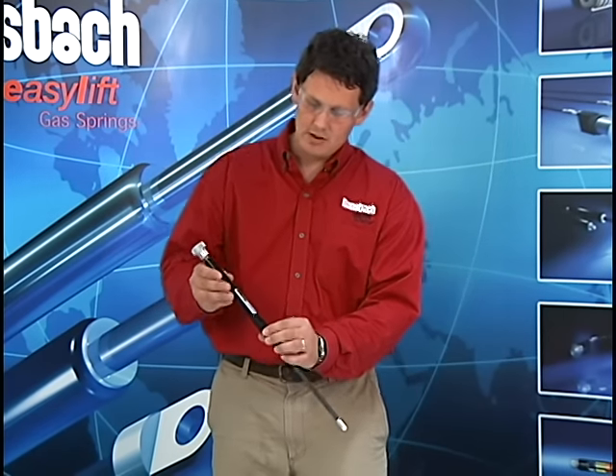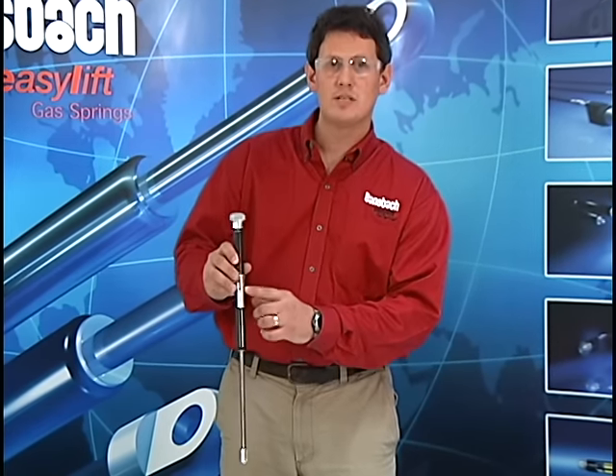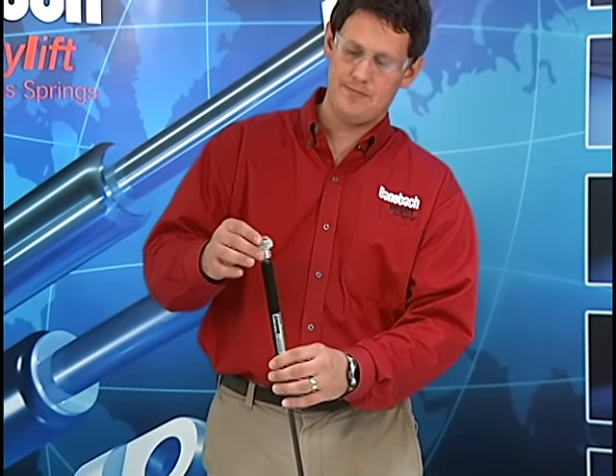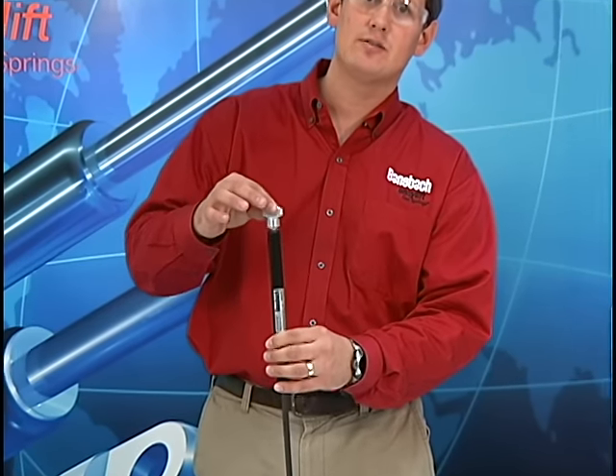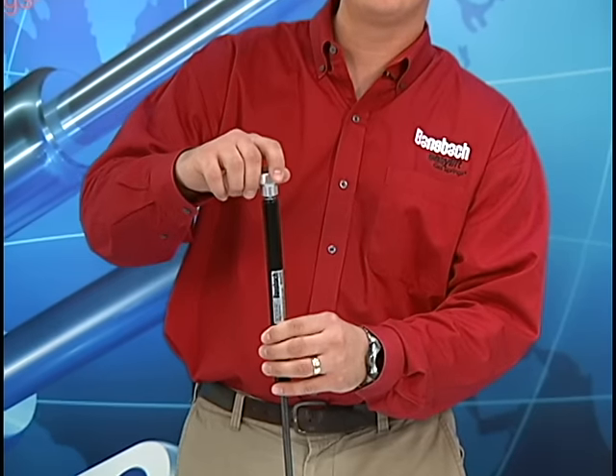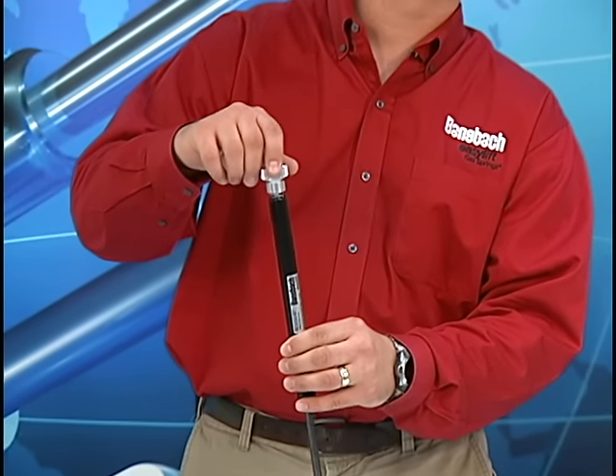Now these gas springs are under high pressure. For example, this one is at 1100 newtons, so the gas is going to want to escape very rapidly. Once the gas starts to release, you want to make sure you're ready to back the tool off very quickly, just allowing a short burst of nitrogen to escape.